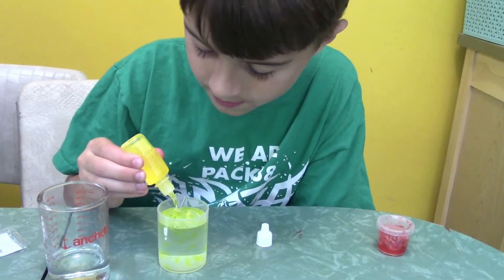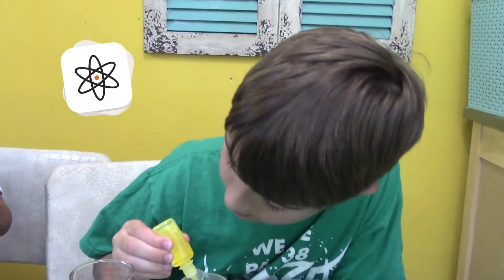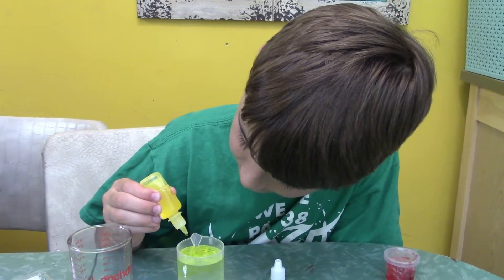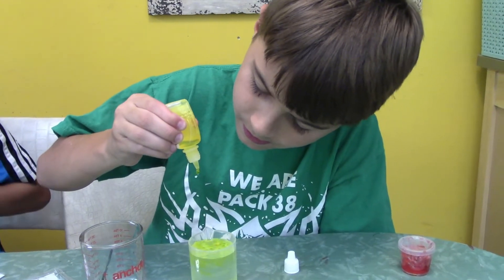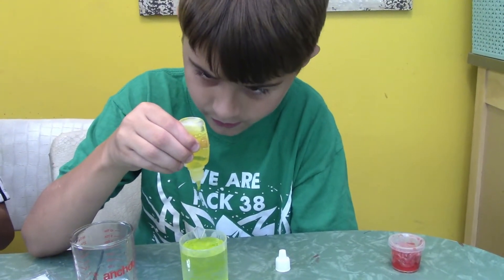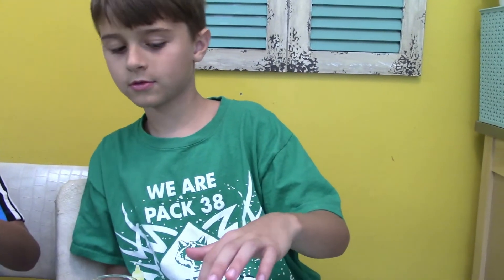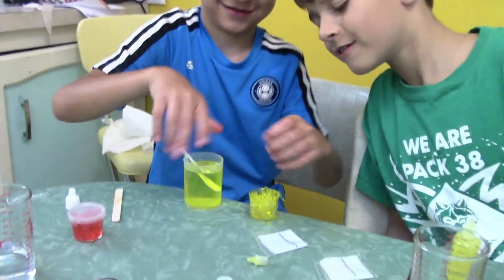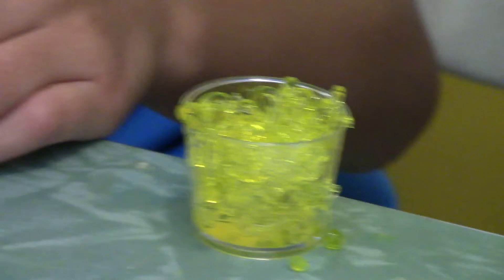Scientists call this bonding process 'cross-linking.' The cross-linked polymer is insoluble in the solution. With plain water it was soluble, so it dissolved, but since it's been cross-linked with these two different chemicals, it turns into a polymer. Look — yellow and blue make green! That's pretty epic.